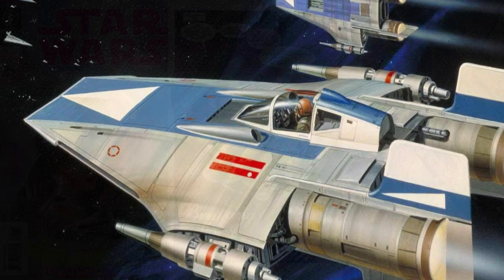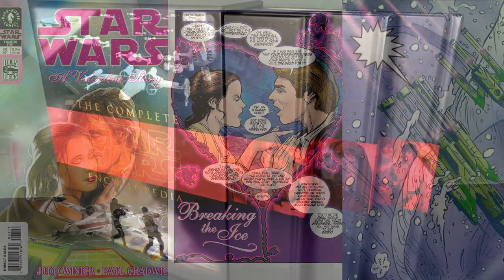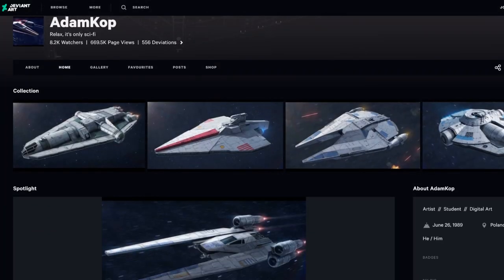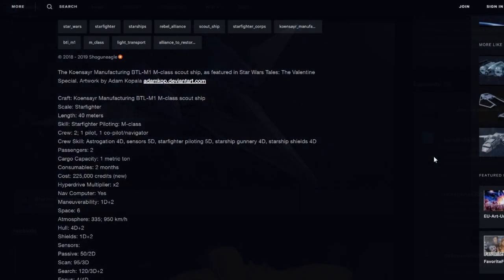As for behind-the-scenes facts, it was first introduced in the comic A Valentine's Story, and expanded upon in the Complete Star Wars Encyclopedia. Artist Adam Kopp then made a great model of this ship, and Shogun Eagle made stats for it so that it could be used in the Star Wars role-playing D6 game.